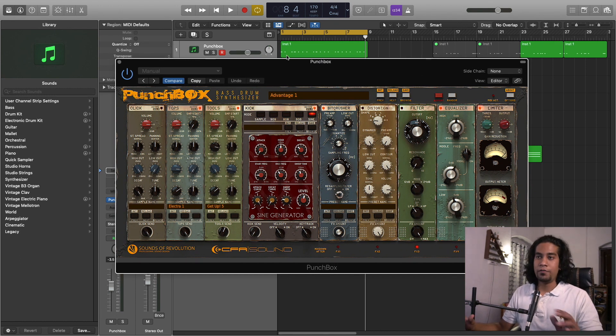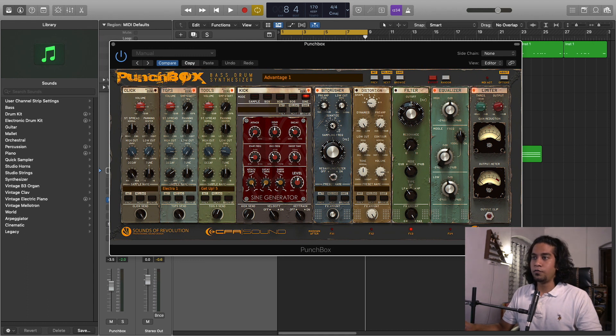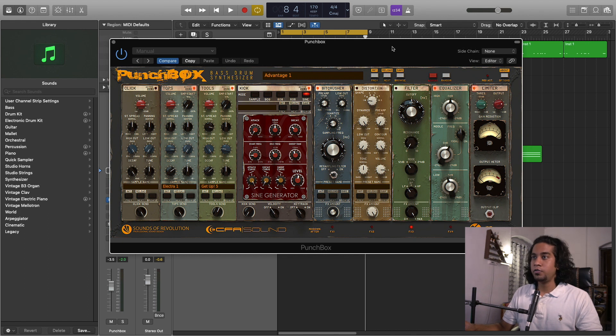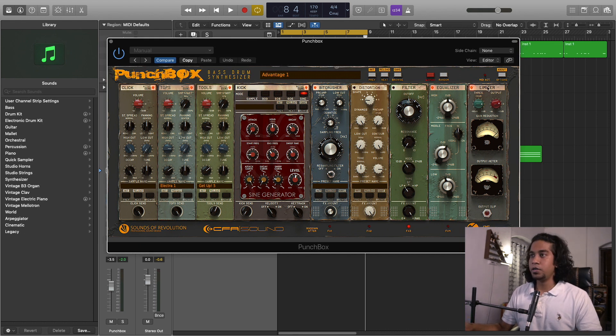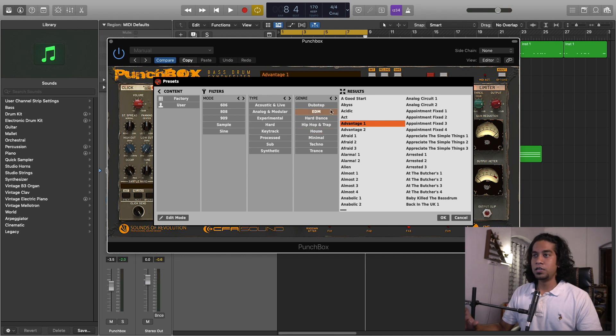We'll first start with the UI and then we'll dive into the sounds. When you open the PunchBox plugin it looks something like this — it is created by D16 Group, Sounds of Revolution. There are a lot of knobs and a lot of bells and whistles going on here, and if you think it's very daunting, don't worry. Once you understand it you'll get to know it very easily. This whole plugin is divided into different parts. These are all different modules — it looks like a 500 series module. There's a limiter, equalizer, filter, distortion, and bit crusher. From here to here it is all the processing module, and from here these modules generate kick sounds. Over here you can see the browser menu where you can choose different presets — there are tons of presets.